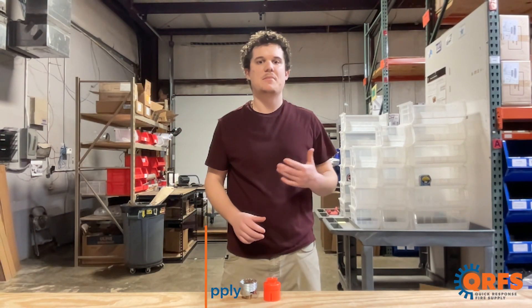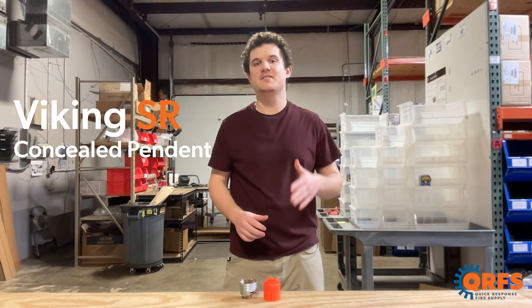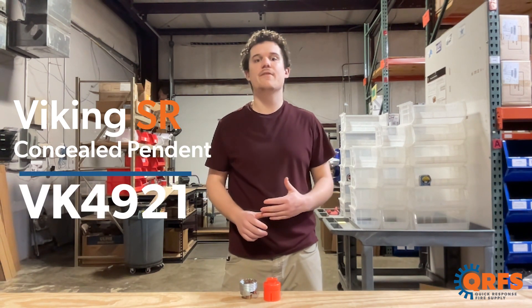Hi, my name is Matt with Quick Response Fire Supply, and today I want to talk about a Viking Standard Response Concealed Pendant Fire Sprinkler, the VK4921.